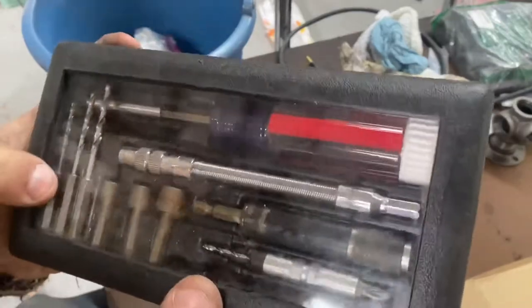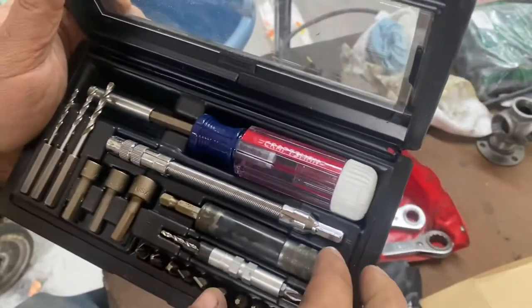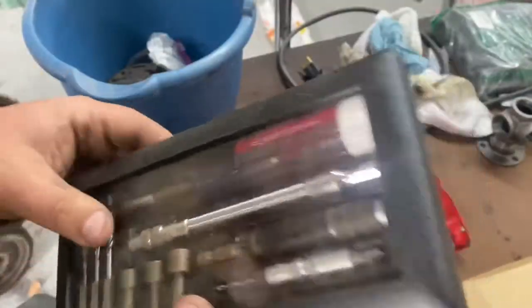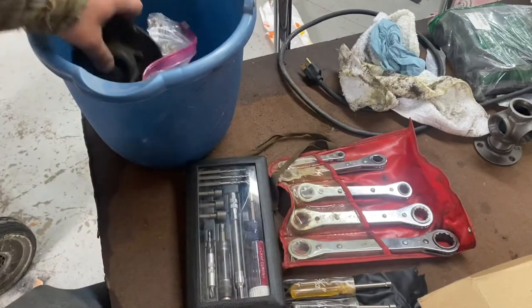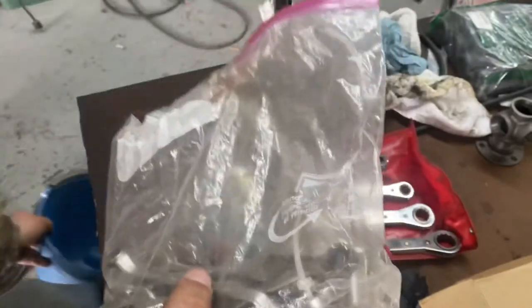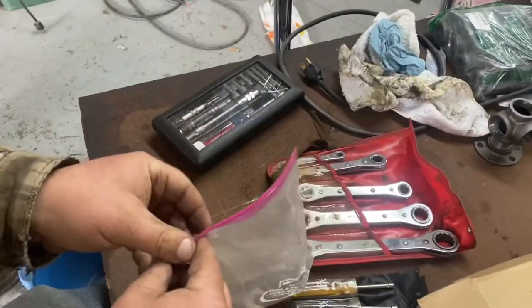Here's a little driver set — oh, it's a Craftsman set! Everything in here says USA on it. It's a handy little tool set, looks in good shape. It's got a flexible shaft — not that I'm a fan of those flexible shafts. There is a car horn — that'll go in the trash. And there's a bag of wrenches. At a glance they all look cheap, but I see one thing in there that might be good.